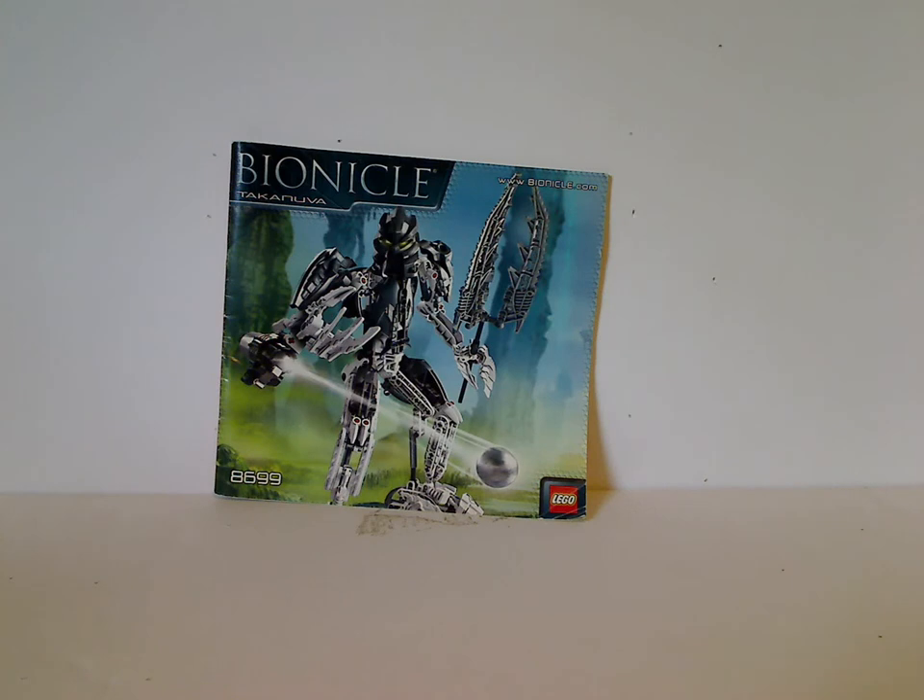Hello everyone, Dylan here. Happy Throwback Thursday, and the rotation leads us to our Bionicle review. Today's is on Mistika Takanuva from 2008.